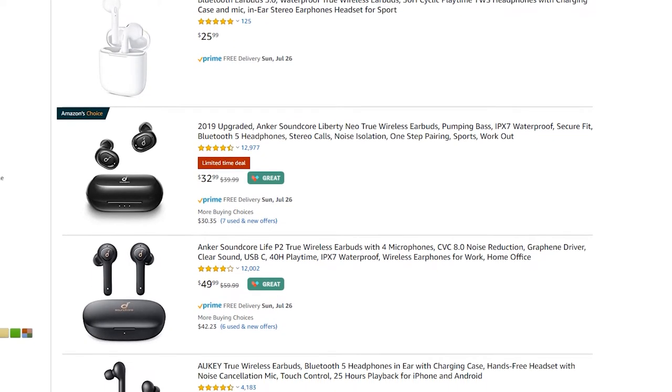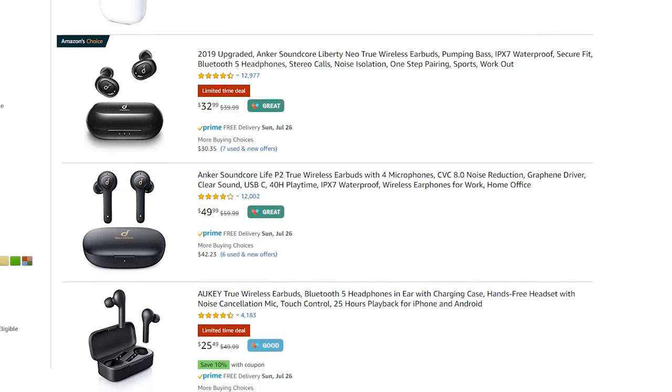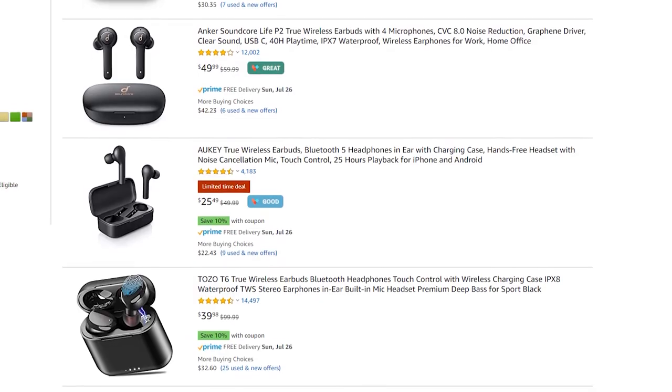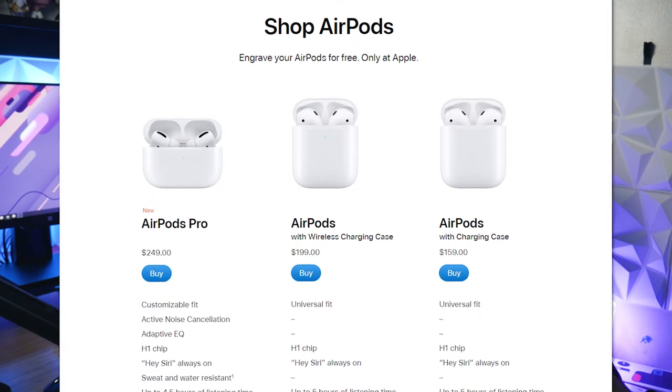Today we are checking out some truly wireless earbuds, similar to the ones that everybody knows — the AirPods. There are a lot of companies out there releasing truly wireless earbuds, and if you search for some on Amazon, there are just so many to choose from. Whether you want something for your Android phone or you just don't want to shell out hundreds of dollars AirPods cost these days, there are plenty of alternative options at a much lower price. We're going to bring that price down a notch today with these earbuds provided to me for review by Xfit.